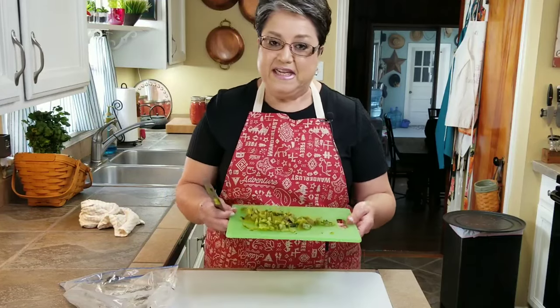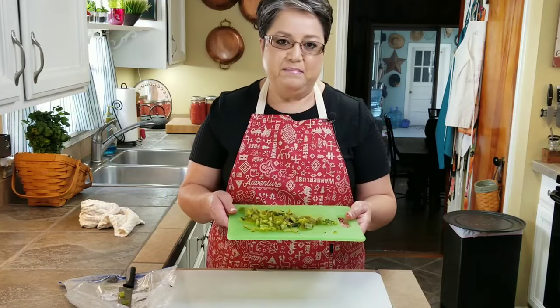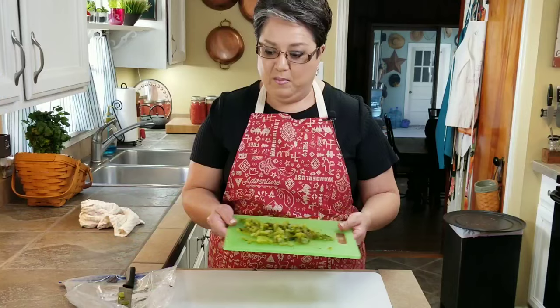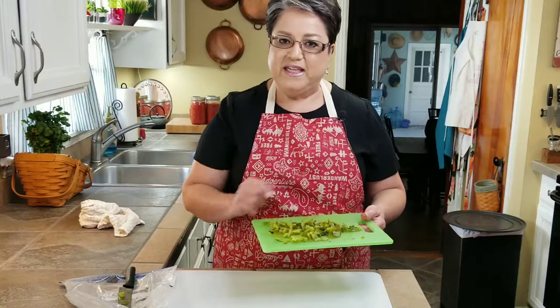I am done cleaning and dicing my Anaheim peppers. As you can see, I have cut them up into pieces about this size. I'm going to clean up my area and go to the next step — now that I've gotten my peppers out of the way, I'm going to start on my dough.